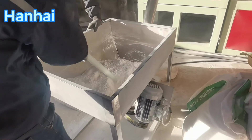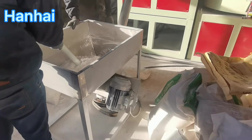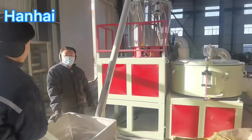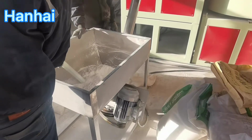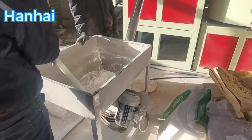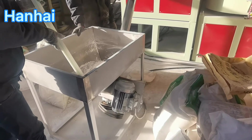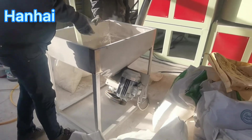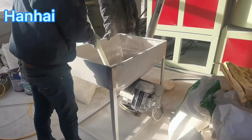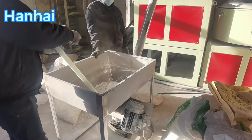For different PVC products, we use different formulas. If you need any kind of PVC products formula, please contact us — we will offer you the formula for free. You can subscribe to my channel and contact me by WhatsApp or email. I will update many videos for this channel.